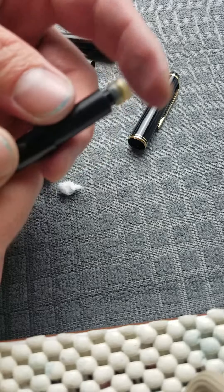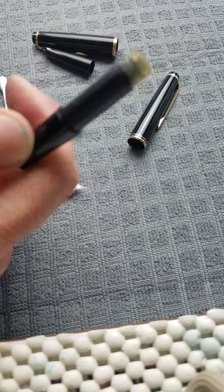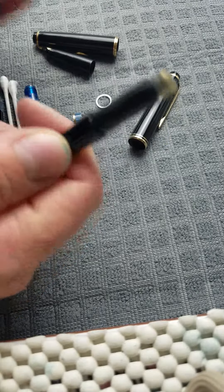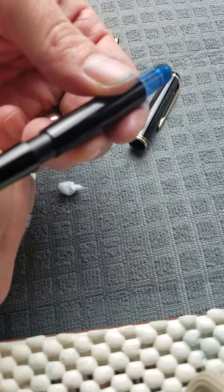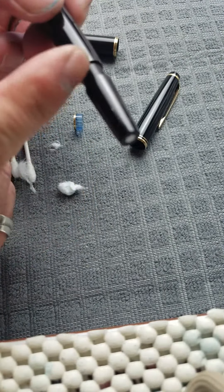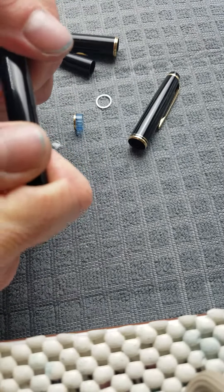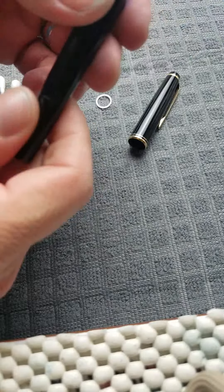That's about as much as you can possibly get. This one moves freely because that piston rod is broken on the inside. Once you've got that in, you'll need to put some kind of sealant. What was on here was very much like the pink Montblanc silicone sealant that's on a 146 or 149 unit.